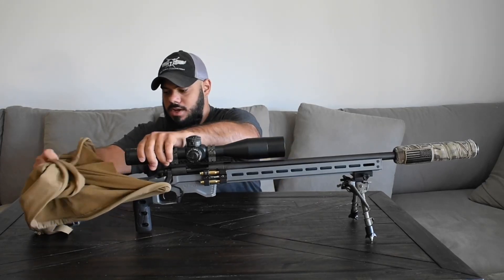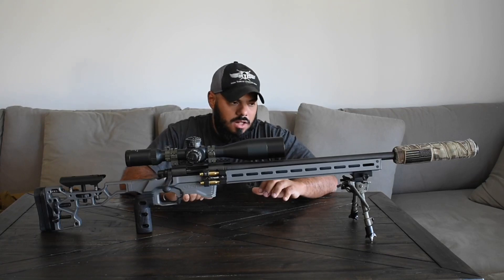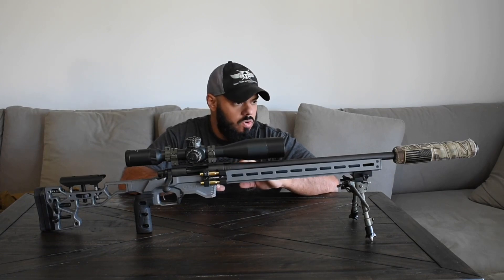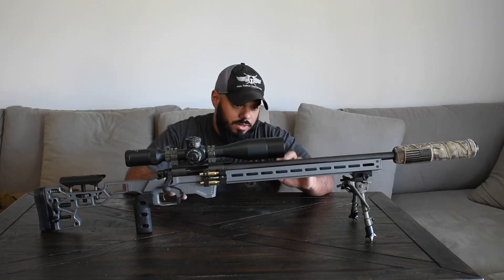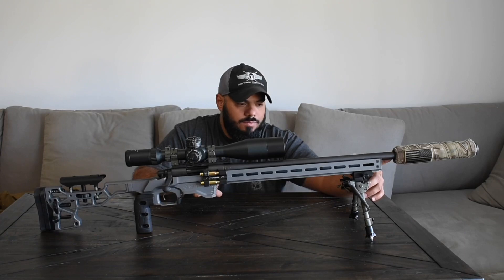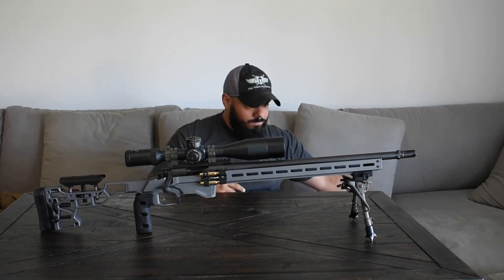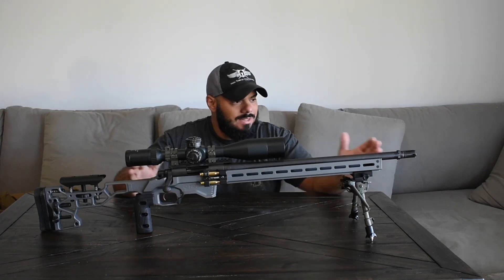This is the new MDT ACC chassis. Loaded with features, so this video might be slightly longer. A question I always get on the other video was: what's your barrel length? So this rail is 18 inches and this is a 20-inch barrel. Looks real nice and short — take the suppressor off and it's a real nice short-looking rifle. I kind of dig that short look.